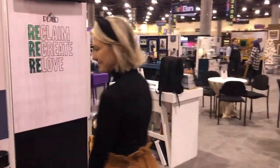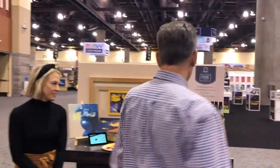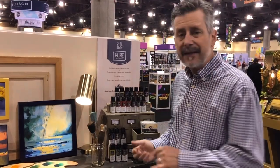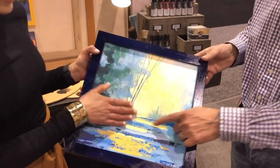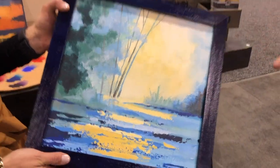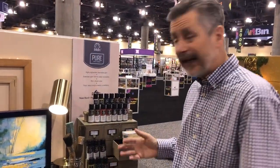Next up, let's take a look at Pure Pigment — a brand new product for us for 2020. This is a heavy-bodied acrylic with extended open time, highly pigmented, designed for blending custom colors across a traditional artist's palette. You can see on these paintings how you really do get that dimensionality to the paint — super thick, beautiful paint. This is going to be the centerpiece of our Let's Paint program for 2020.